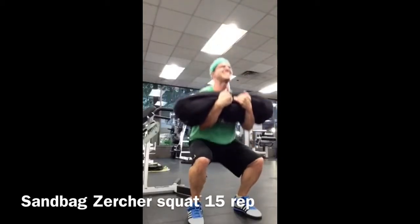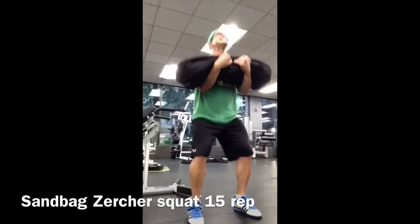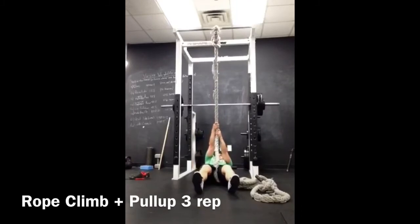It's starting to not look so good, but the key to getting through this super set is to have the matching shirt and headband. And we're grinding out the last rep, dropping that bag like a sack of potatoes, gasping for dear life, and moving on to the rope climb.